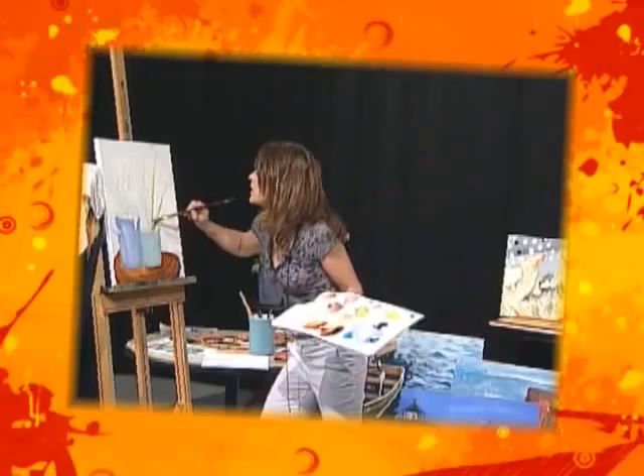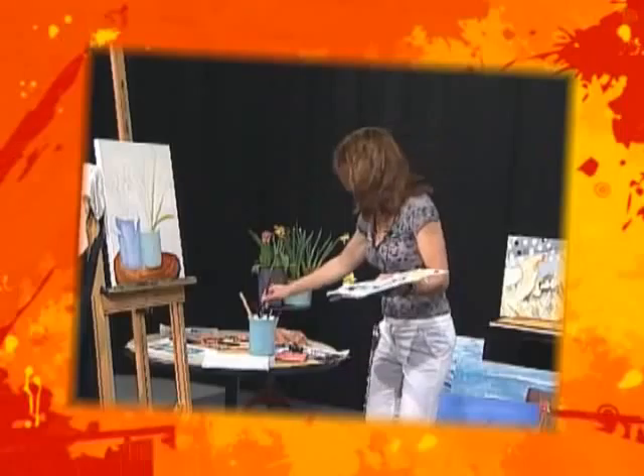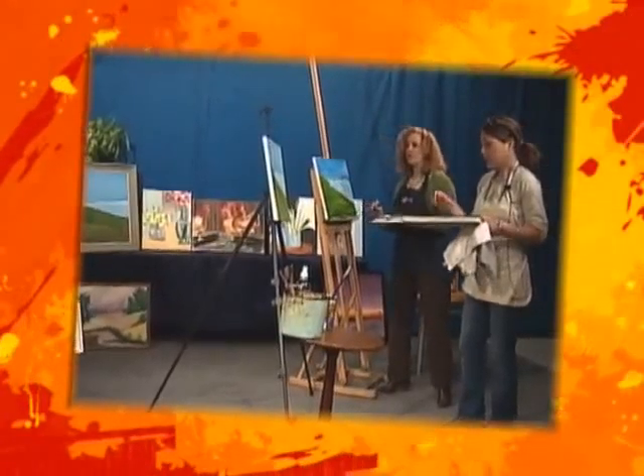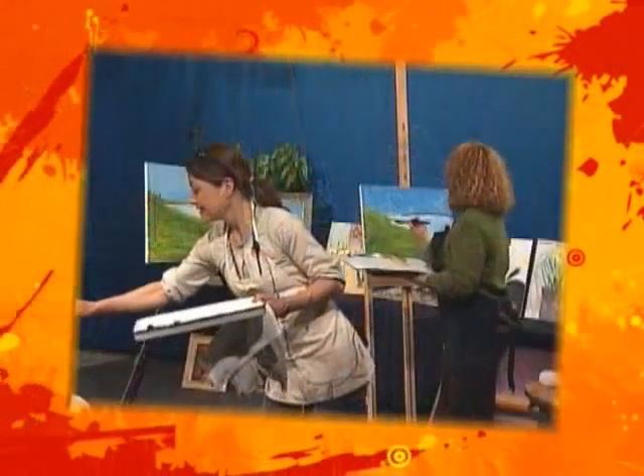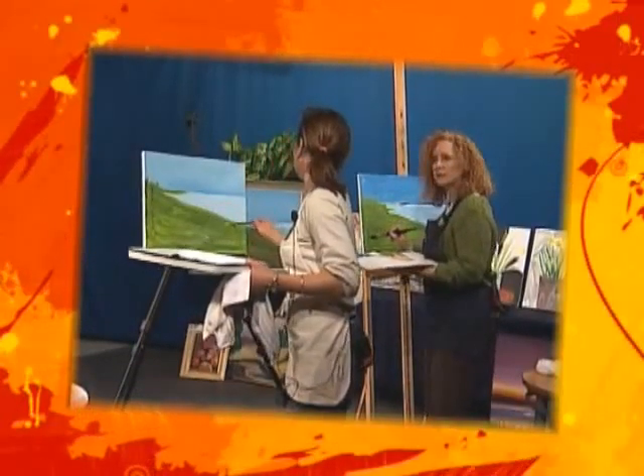Don't be precious about it. This is for people that are realists, and believe me, go ahead and be a realist, I love it. But this is so fun, isn't it? I mean, it really is very fun. What I'm enjoying about it is — who the heck cares what it looks like? That's what I say.